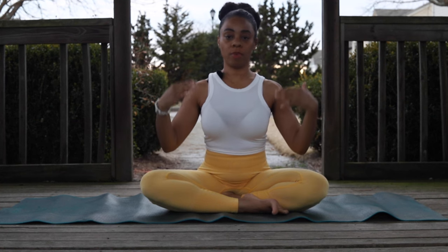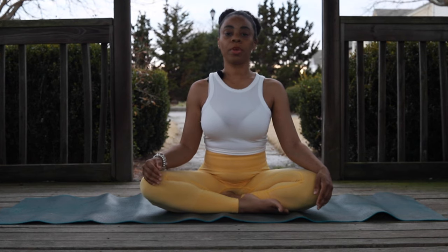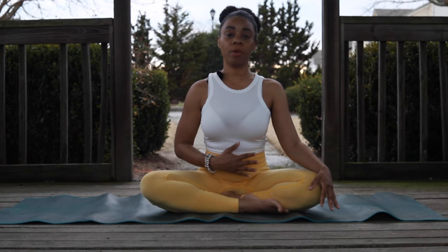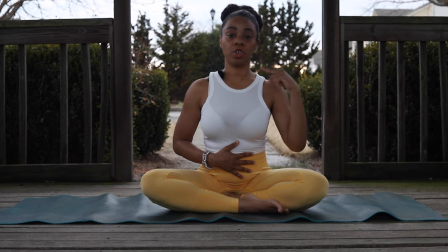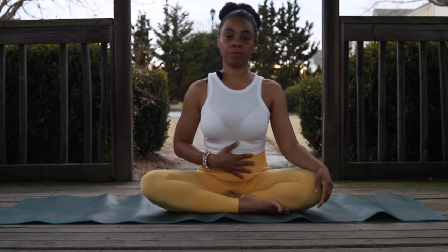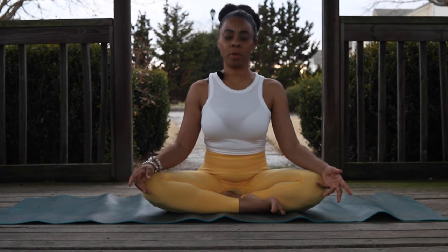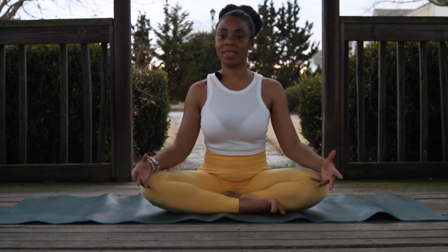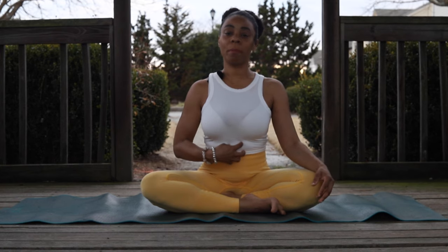We're going to focus on our breathing and just breathe normally. What we're going to do is take a deep inhale through the belly and exhale in short bursts through the nose. Think about if you're in a public place and you need to sneeze and you're holding it in — think about what the belly does. Just emulate that quickly and notice what the belly does.